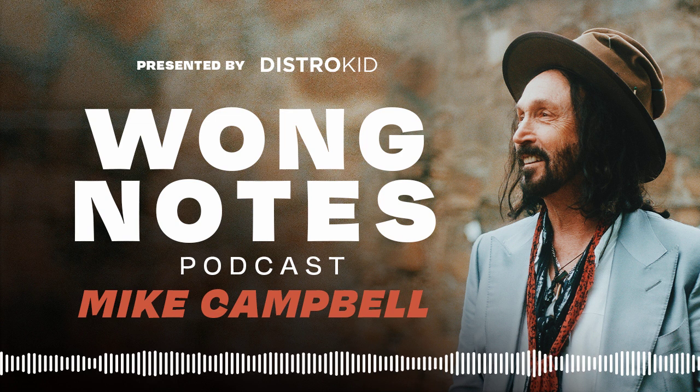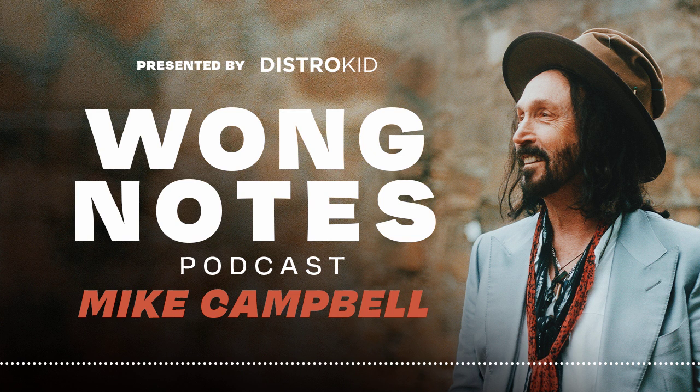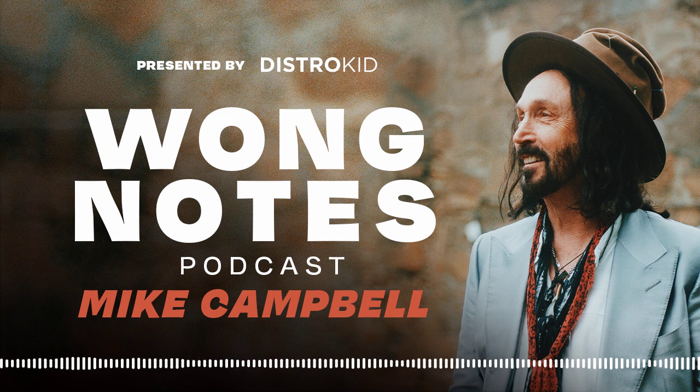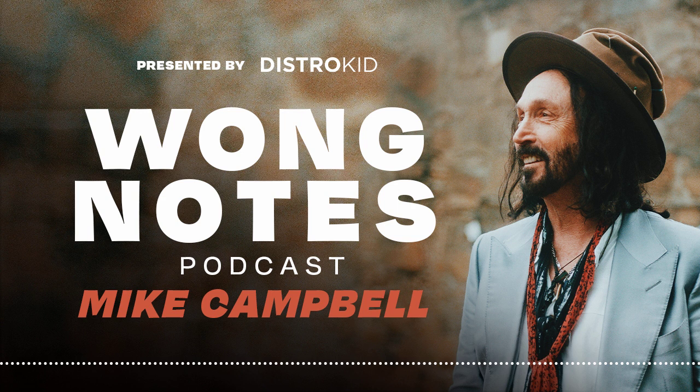Three to four weeks of rehearsal — that feels like a lot of rehearsal. The Dirty Knobs have never rehearsed that much. I played in two years. We have two albums worth of material that we want to showcase. In the past, we would do a little club or a bar or a theater, and we might rehearse for two or three days and do a lot of covers. But this is a different thing because we have two albums out. We want to play a lot of the songs from the album, so we want to be really tight. Two years, you get a little rusty.